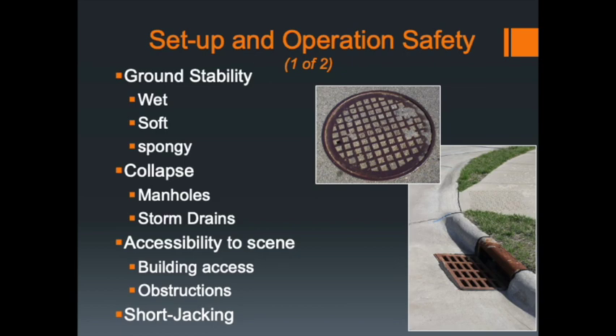The same applies to Quint 5 — it has some electronics with safeties built in if both outriggers aren't fully extended, but even so, you should not be short jacking the apparatus and placing it in service unless there is an absolute dire need for that piece of equipment.